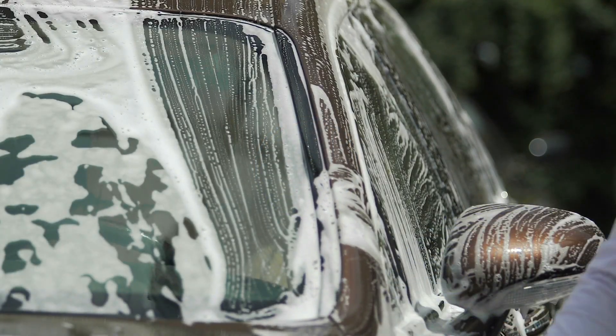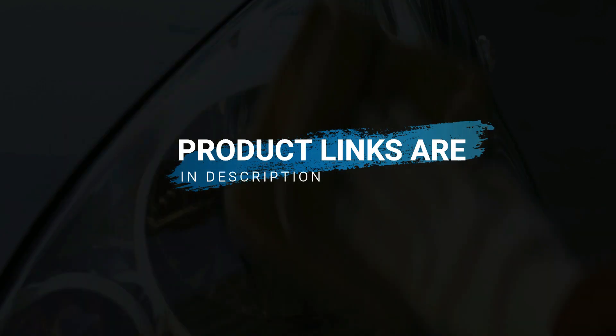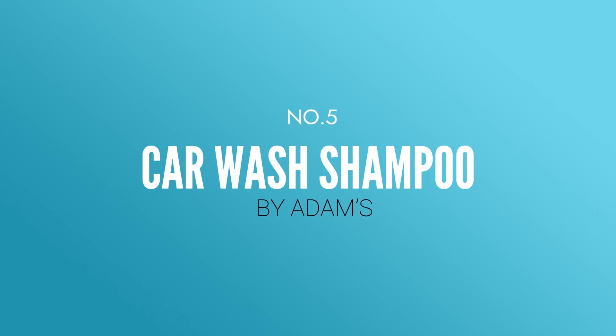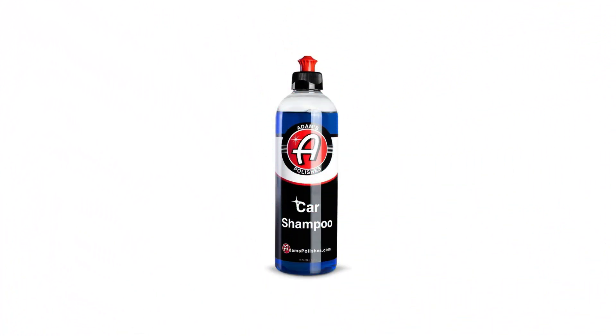Are you looking for the best car cleaning soap? You've arrived at the right spot. The product links are in the description. Let's get started. Number five: Car Wash Shampoo by Adam's. Adam's car shampoo is a pH neutral mix of lubricants and surfactants that improves the efficacy of your car washing experience.